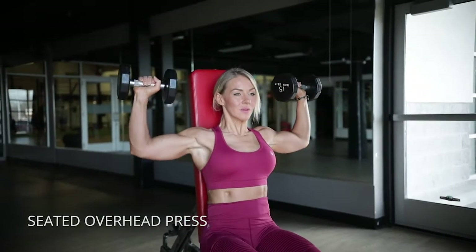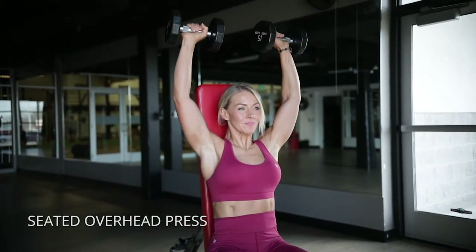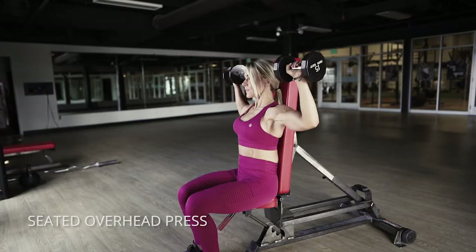This seated overhead press for shoulders. I really like you to have some back support on these. People tend to arch their back, so make sure you're supported.